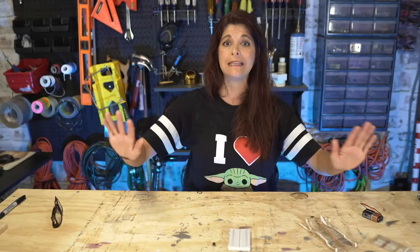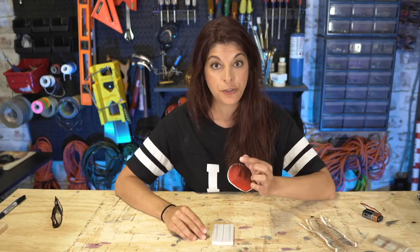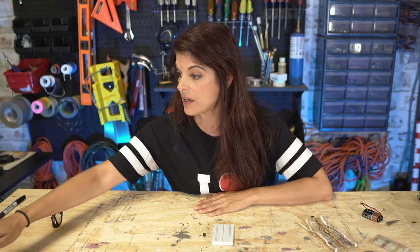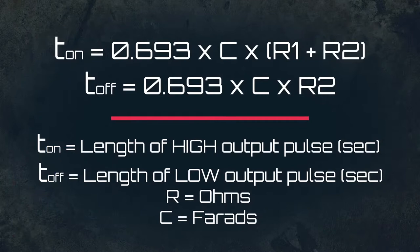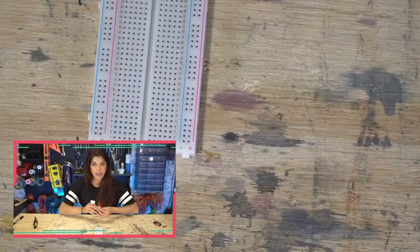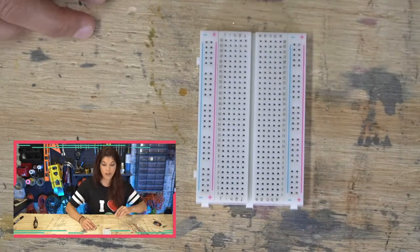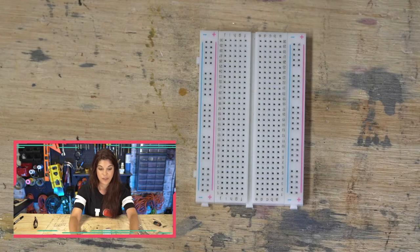Now the techie stuff is out of the way — let's actually build something! We're going to use that wiring diagram and start fine-tuning some frequencies. One thing from the formula worth pointing out: larger values for the capacitor, resistor one, and resistor two will make the LED blink slower — more on time or off time. Smaller values will make it blink faster.